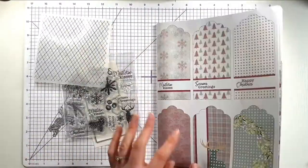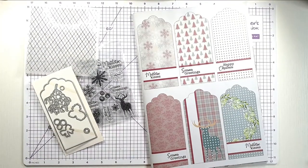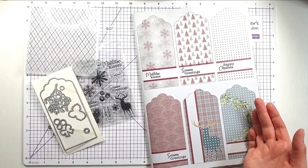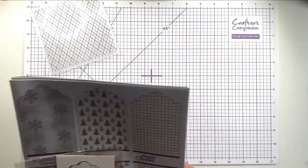That's the middle and then it starts again, so you get two of each. It's a really lovely pack to play with and of course you get the magazine as well, which will have loads of inspiration in it. So let's get creating some cards.